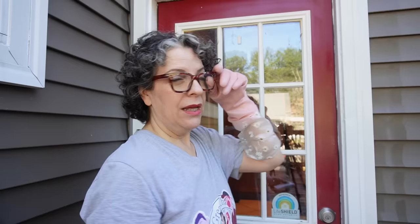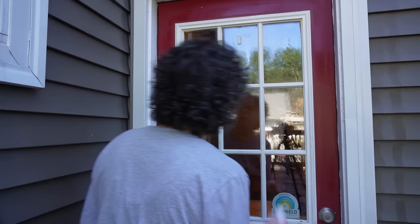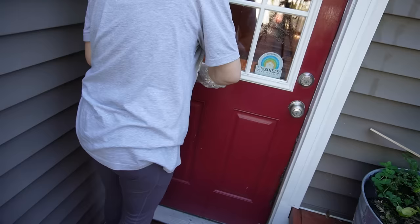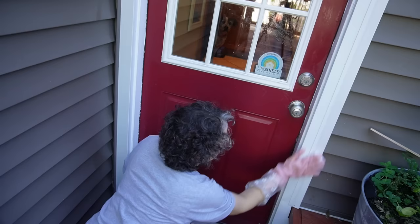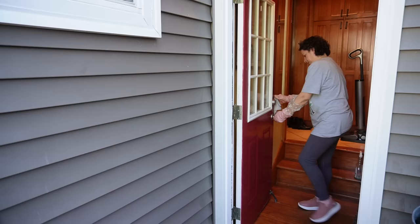Do you have people coming over for the holidays — Thanksgiving, Christmas, whatever? Have you looked at your back door on the outside? Is it clean? Because that's the first thing people see when they come in. Comment down below — how many times do you clean your door?